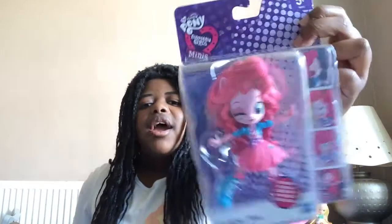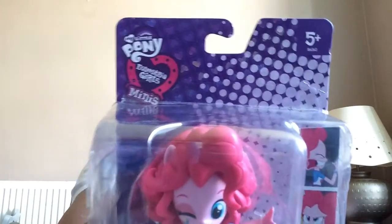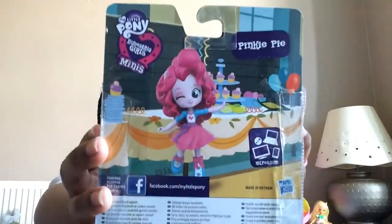First I'm going to start with the Equestria Girls Mini. This is Pinkie Pie and she's posable. This is for ages 5. This is the Mount Pony Equestria Girls Mini, and here are some pictures of Pinkie Pie.